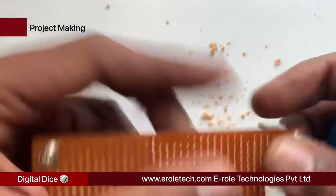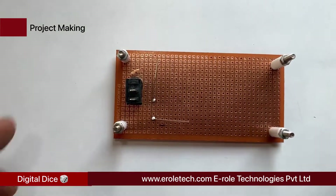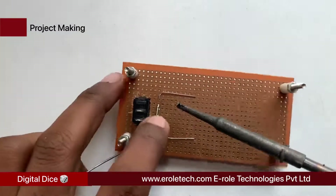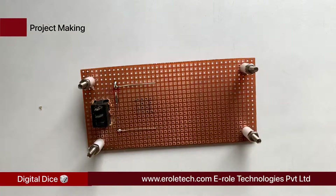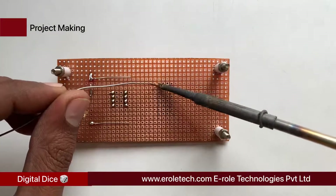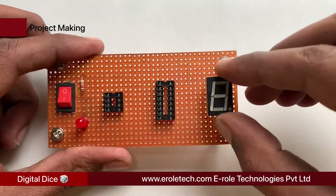Insert the switch into the hole. Now we will solder the 1 kilohm current limiting resistor — this resistor will protect the LED from high voltage and current. Now we will solder the power indication LED on the PCB. Next, solder the 8-pin IC base, then the 16-pin IC base on the PCB, and finally solder the 7-segment display.